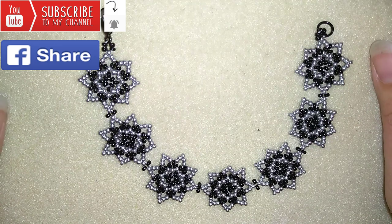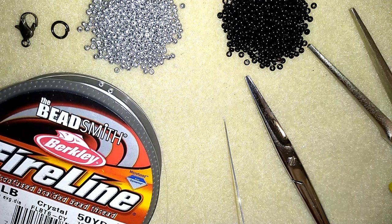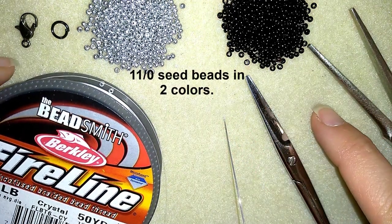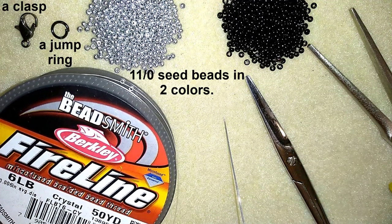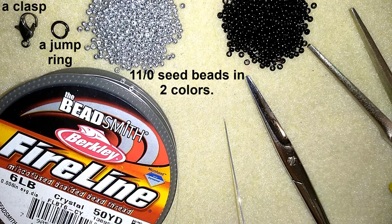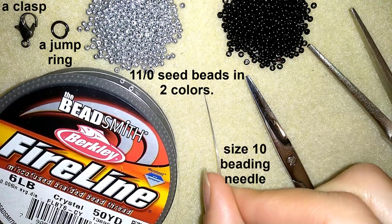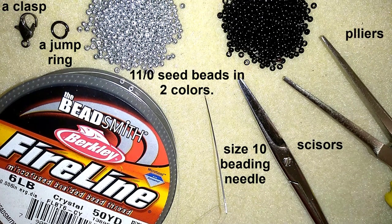Thank you so much for watching. Now I will start with the list of the materials. I'm using two colors of size 11 seed beads, a clasp and a jump ring. This is fire line that is 0.006 inches or 0.15 millimeters. I use a size 10 beading needle, scissors and pliers. The pliers are not obligatory but I use them to go through the difficult beads sometimes.